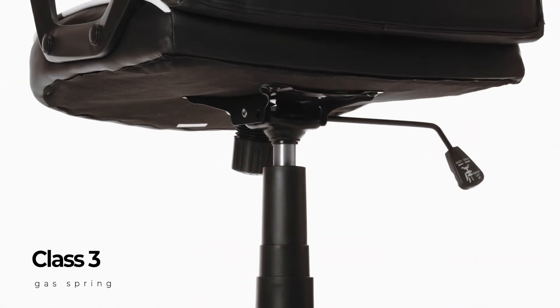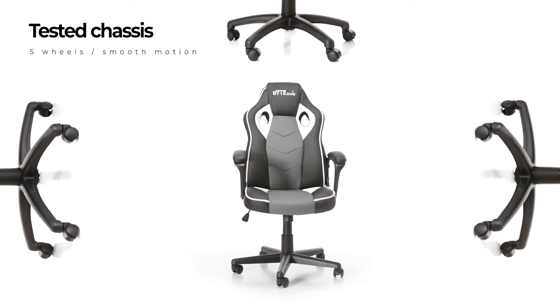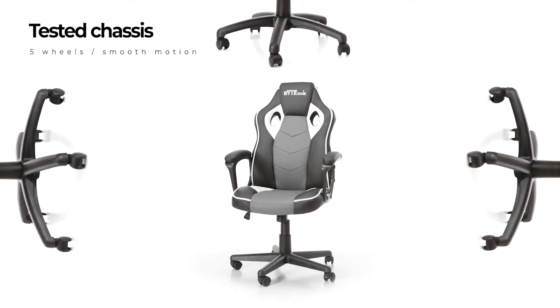With its Class III gas spring and chassis, with as many as five wheels, the Racer will provide good stability when sitting.